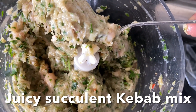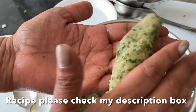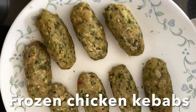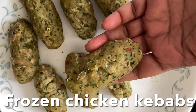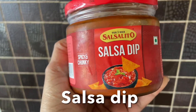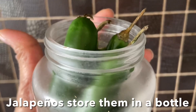I'll put the link in the description box for the kebab mix recipe. The previous day I made chicken kebabs and had a few left over, so I kept them in the freezer. I'm going to bring them to room temperature and fry them. I'm going to serve with a salsa dip — you can also serve with guacamole or cream cheese.